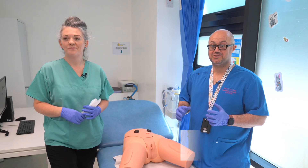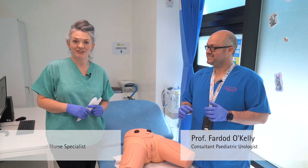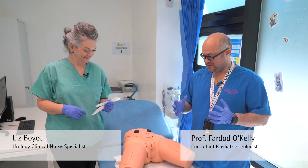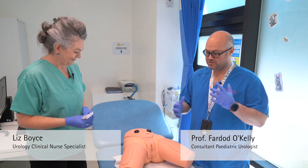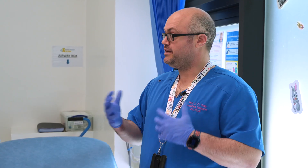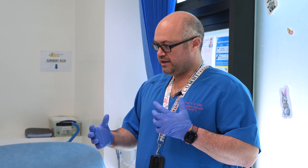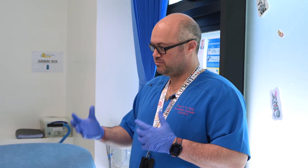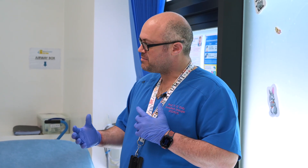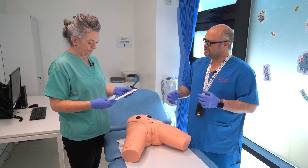My name is Fardot O'Kelly and I'm a consultant urologist, and my name is Liz Boyce and I'm a clinical nurse specialist for urology. We're doing this educational session on clean intermittent catheterization. We looked at one with a male, but we're going to try one with a female specimen now, and there are subtle differences between the two.